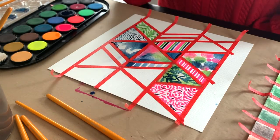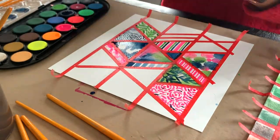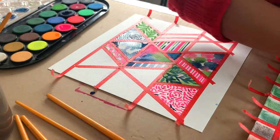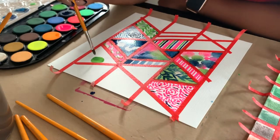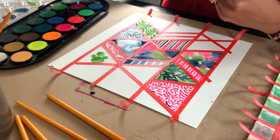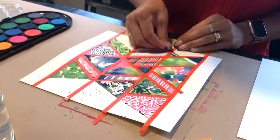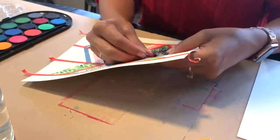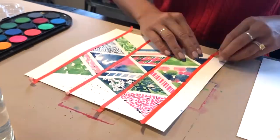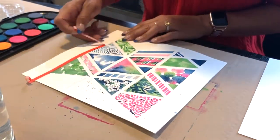I found this to be incredibly meditative — like a more creative adult coloring book. Remember, I'm not painting any sections that touch the edges so there's a great border. Let the paint dry completely before picking up the tape. Then peel it off slow — it looks fast in this video but go slow so you don't pick up the paper. And there you go, you've got yourself a painting.